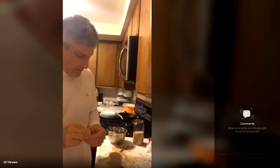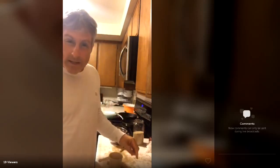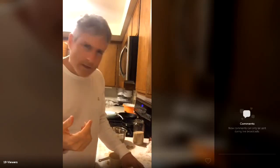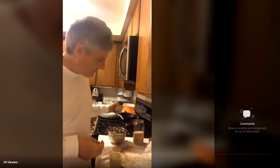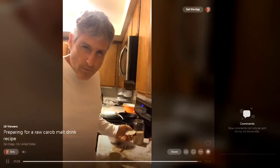Tomorrow I'm gonna put these back in the blender — to be continued. Why am I soaking them? So that they blend easily and make a malt-like consistency when I blend them in my Vitamix. I think they're also easier to digest if you soak them overnight. That's it for tonight — stay tuned for tomorrow and I'll finish the recipe.